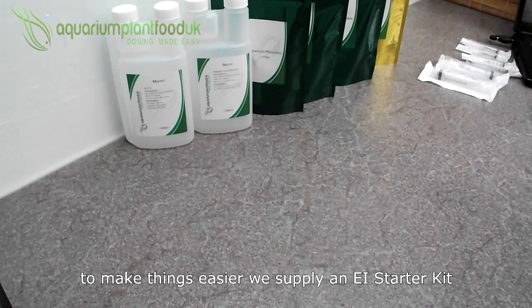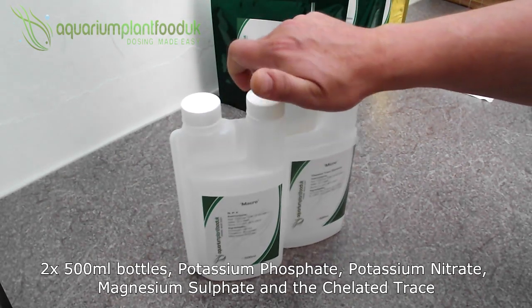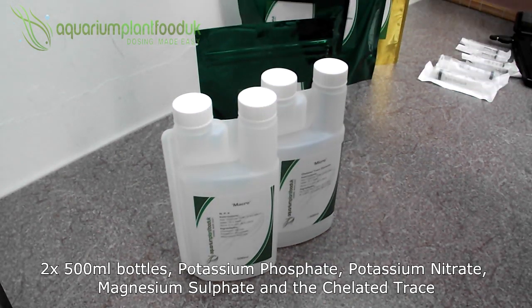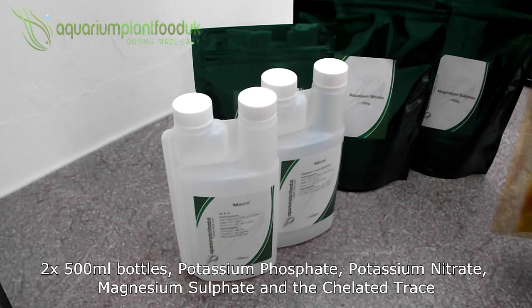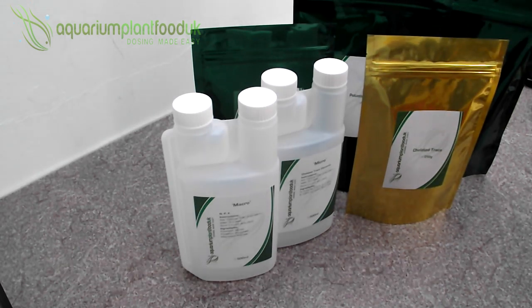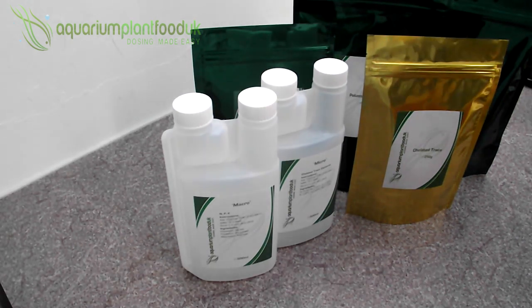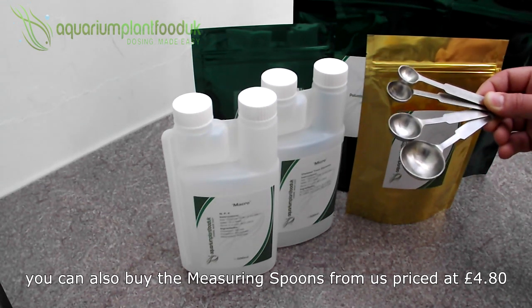To make things easier, we supply an EI starter kit, which contains two 500ml bottles, the potassium phosphate, potassium nitrate, magnesium sulphate, and the chelated trace. This is priced at £18 and should last 6 to 12 months depending on your tank size. You can also buy the measuring spoons from us, priced at £4.80.